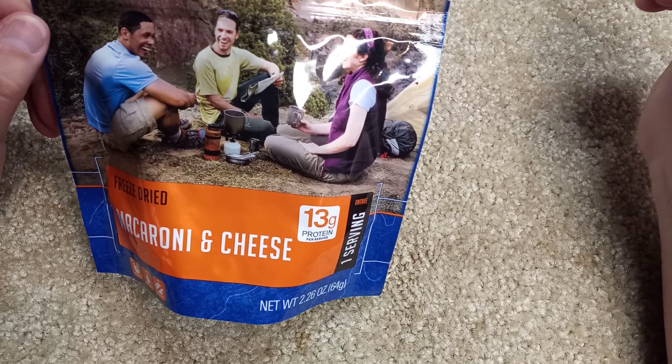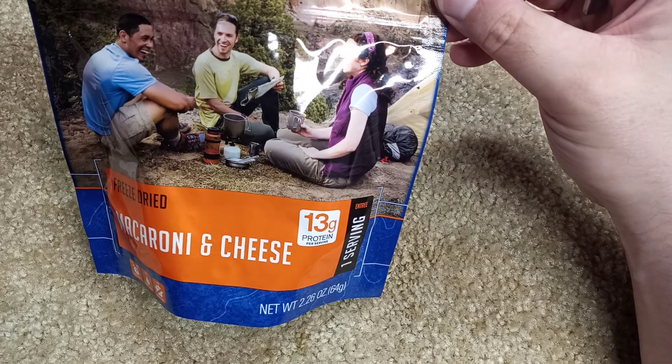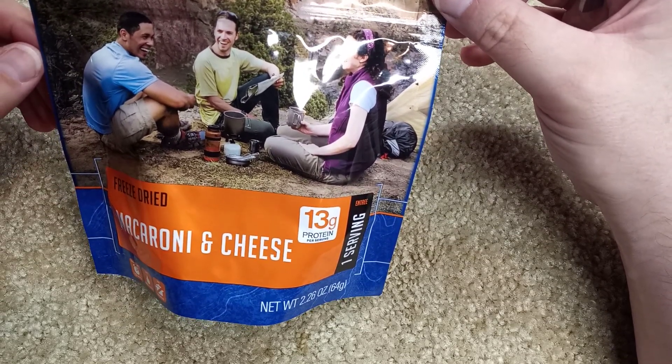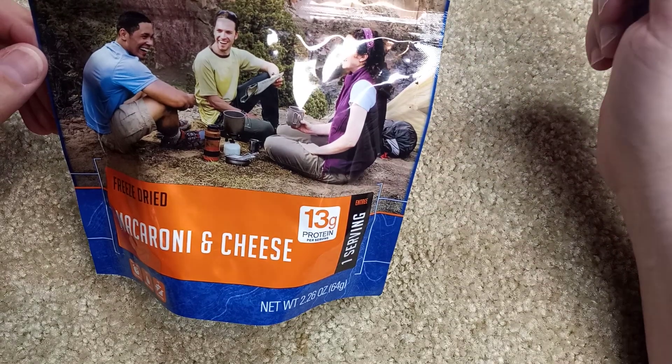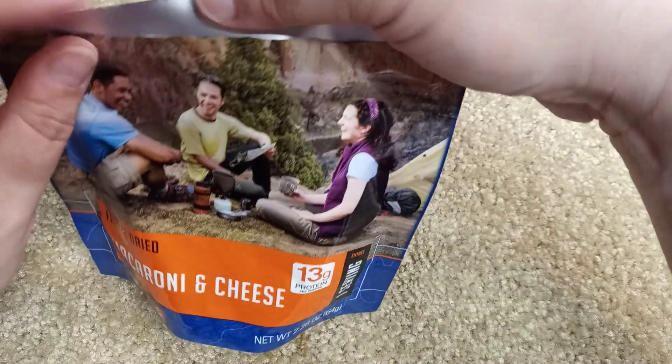At first it turns into like a really watery cheese sauce, and then there are some little clumps of powdered cheese here and there. I had to smush a couple of those up to make sure it was really mixed well.